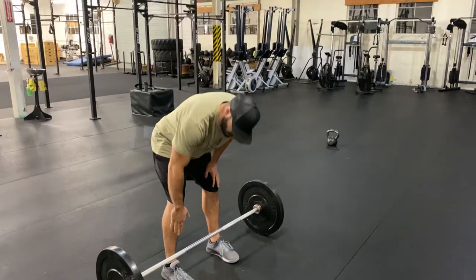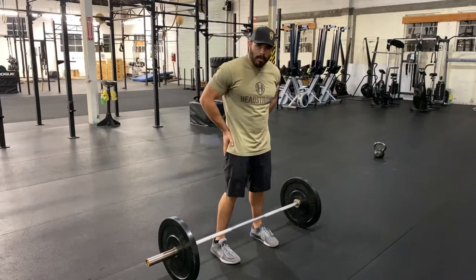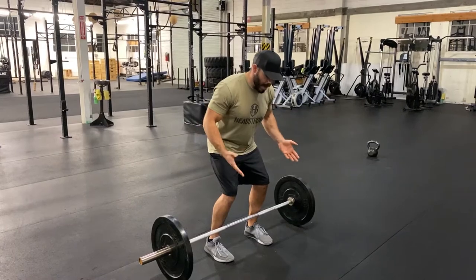If I do a stiff-legged deadlift, there'll be some distance there, but I'm not going to do stiff-legged deadlift. My knees are going to be bent a little bit, hips are going to be loaded. So first, set my knees, set my hips in a good balanced athletic position.